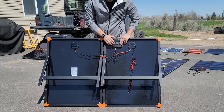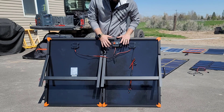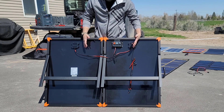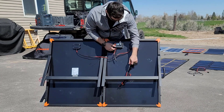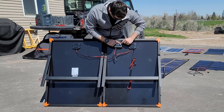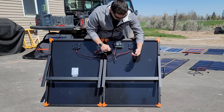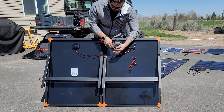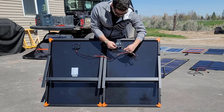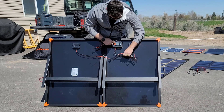On the back here is a PWM charge controller. PWM is not nearly as good as MPPT, but because this is a system that can be used solo for recharging a car battery or anything like that, you can put a direct DC load right here in the USB. It makes life a little bit easier. It uses an SAE connection, and you can see these panels are already connected right here, so if I want to use the charge controller, I simply connect this loose SAE connector right here and it will turn on the charge controller.